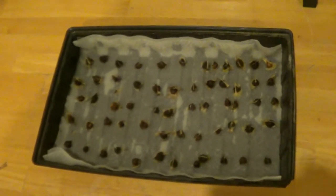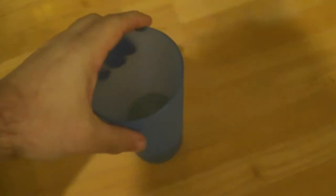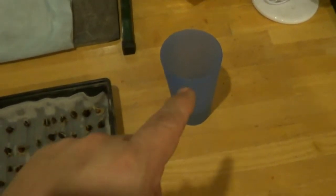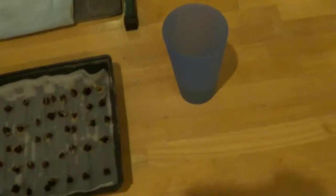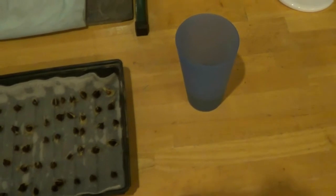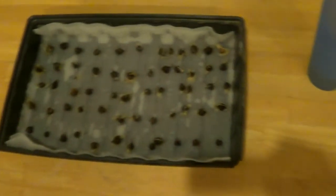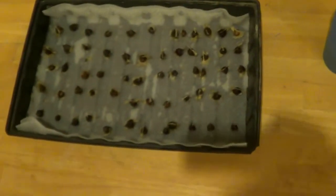To germinate them, all I did was get this cup full of water. I didn't want any chlorine in it, so what I did is boil the water, put it in this cup, and let it sit for about two or three hours to cool down to room temperature, just to make sure nothing was in there. You probably wouldn't have to do that, but why not? It doesn't hurt anything.